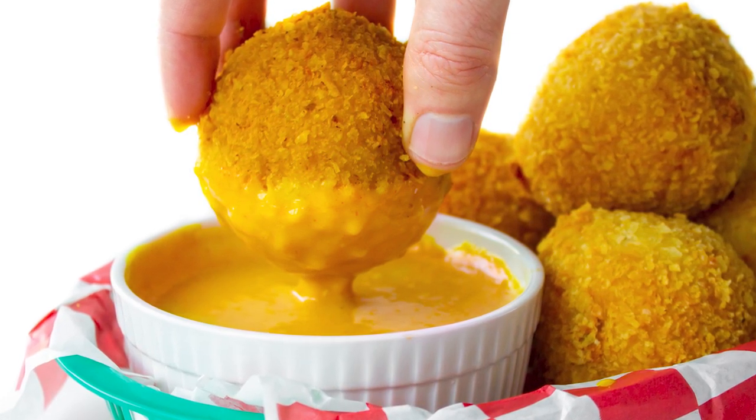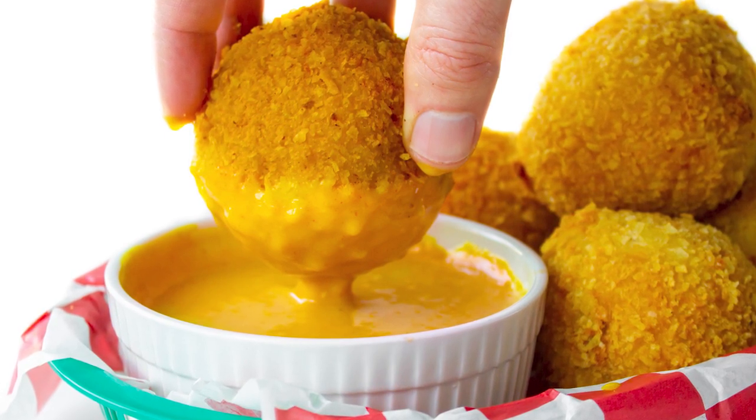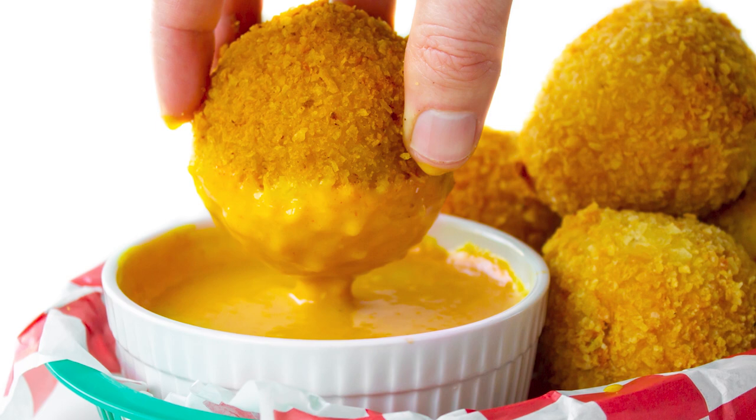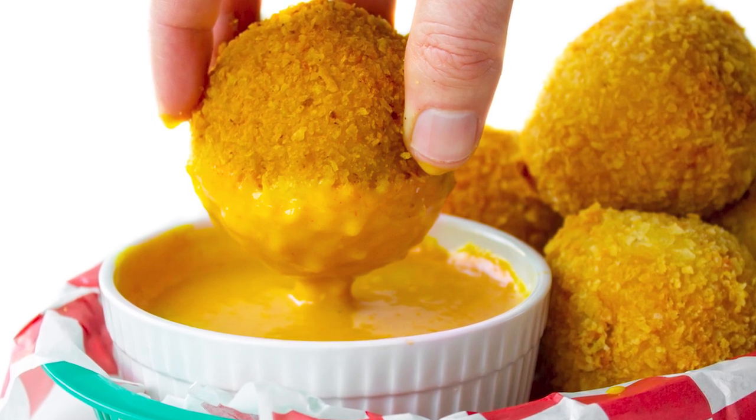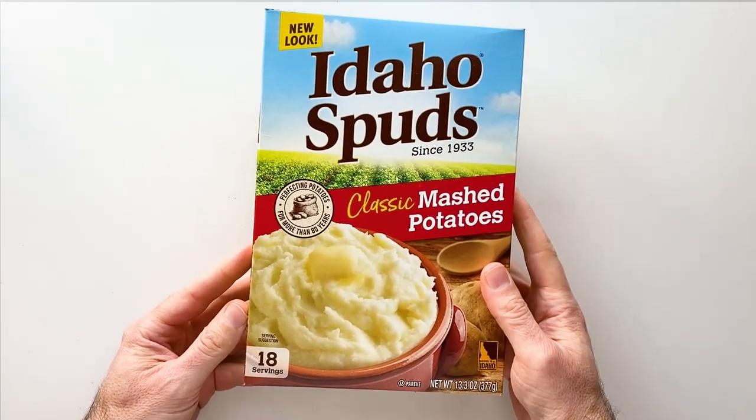It's worth noting this is the first time I've made these, so it's really less a recipe and more me just having fun improvising in the kitchen. That being said, check the description for a link to the recipe based off of what I end up doing. With that, let's get to making some burger balls.